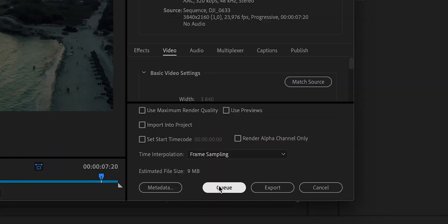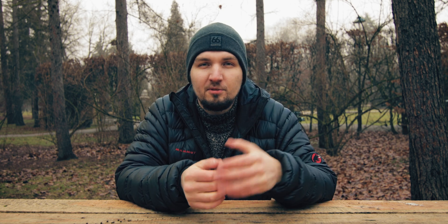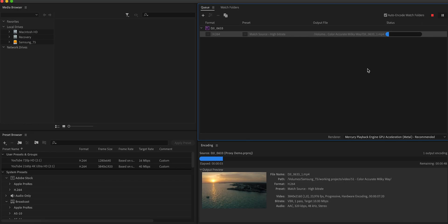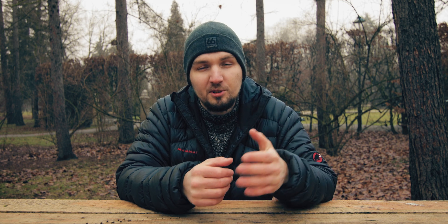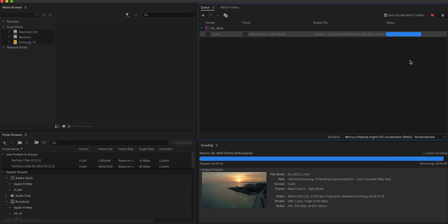Speaking of Adobe Media Encoder: when rendering your videos, you can either render straight from Premiere or queue it in Adobe Media Encoder. If you're working on a laptop, I highly recommend using Media Encoder. In Premiere, you're basically stuck — you cannot work on your project, pause it, or do anything until the render is done, and it can take an hour or two. If you send it to Media Encoder, you can close Premiere to free up RAM, and you can also pause the render if you need to use your computer for something else, then resume afterwards.